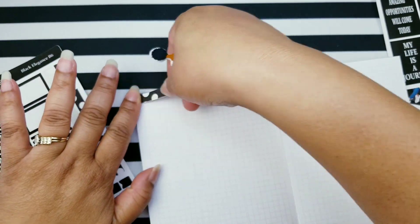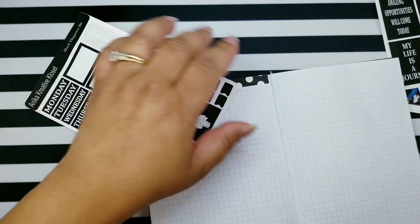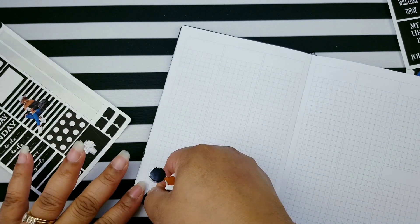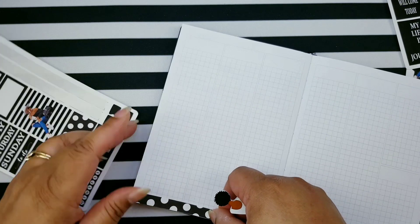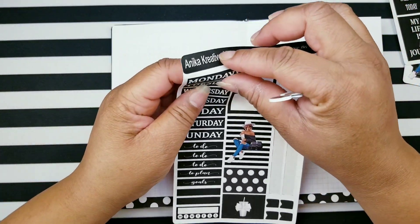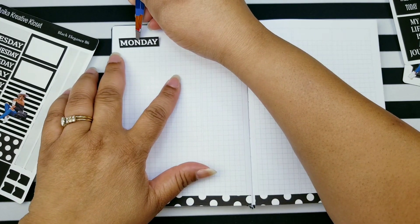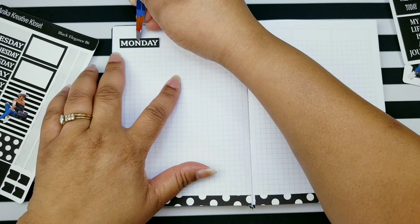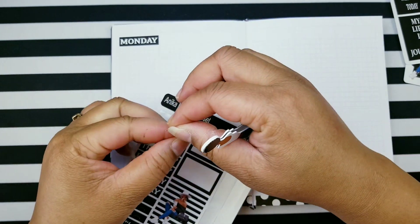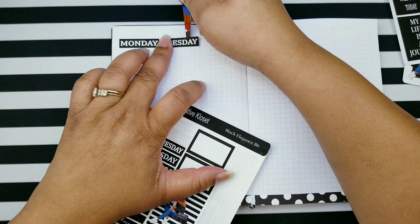I decided I'm going to start using my kits and show you how you can use them in different planners. I had one subscriber ask me about my kits. The way I function, I like to use a B6 kit in a B6, but normally I can use any type of sticker in any type of planner — that's where my creativity comes in. In this video I'm just going to use it for the B6, and I'm also going to use the deco sheets I have in my shop.